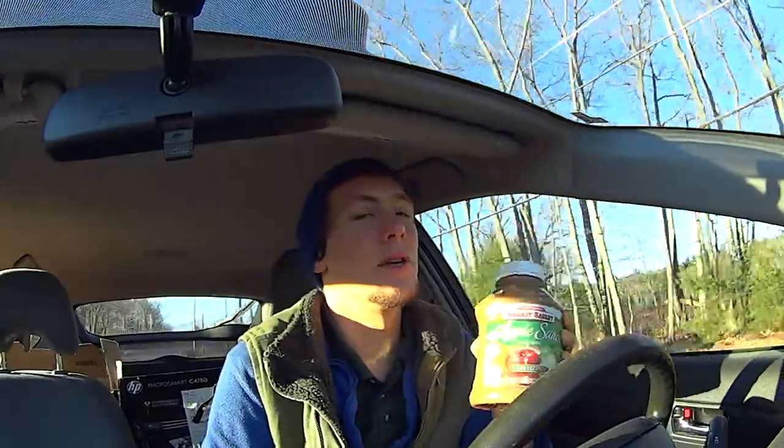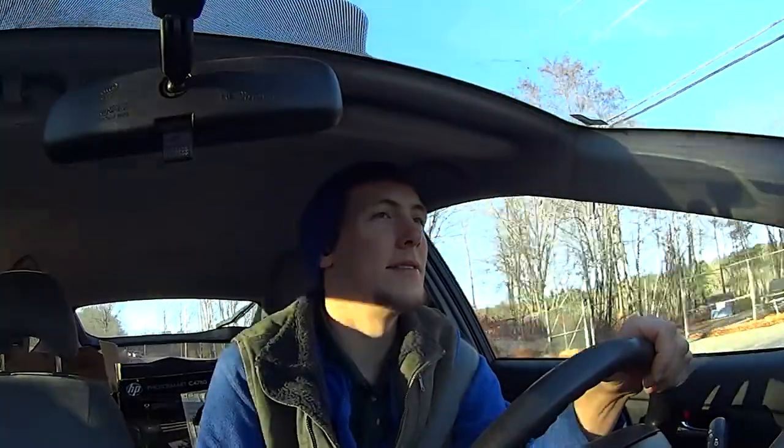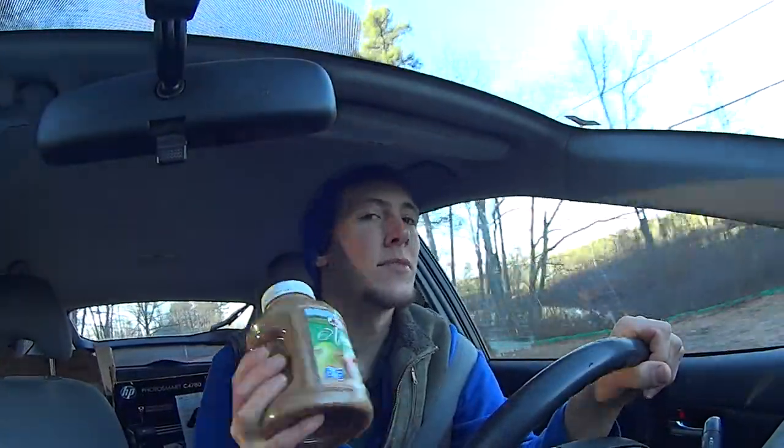This stuff digests really well. It digests fast. But it digests really well. Just make sure you don't eat heavy stuff before you have this. This is a morning thing — when you're all clean and cleared out, you have the Datorade. Otherwise it'll run into the other food and it'll bloat you bad.